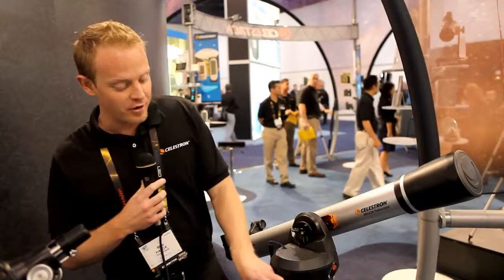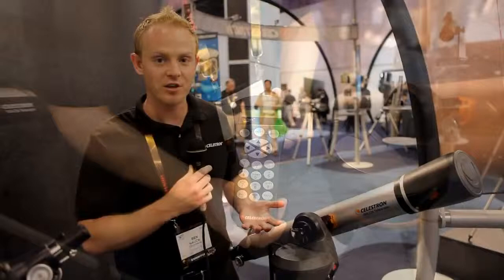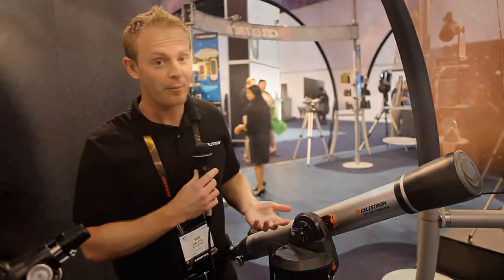They all feature the Nexstar computer control system, which has a 4,000 object database. It's extremely easy to use, extremely easy to set up, very lightweight and very portable.